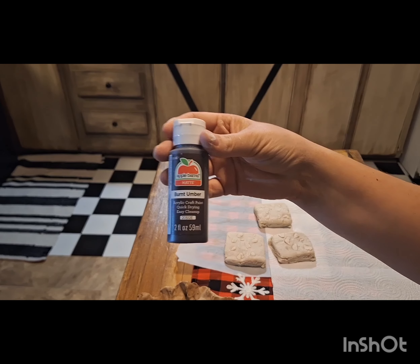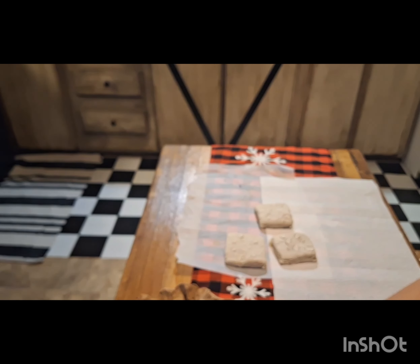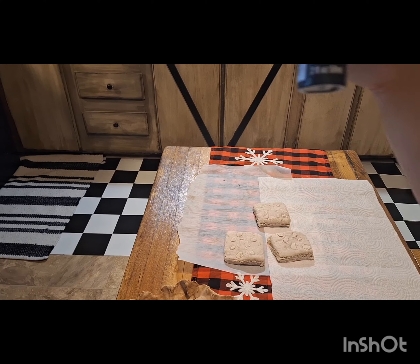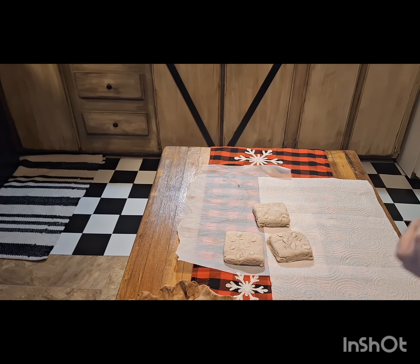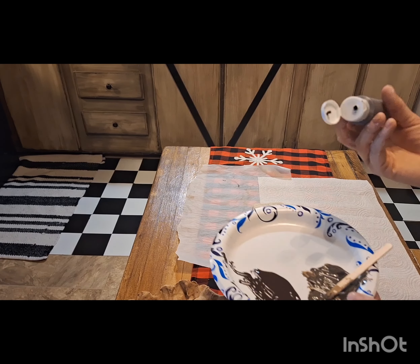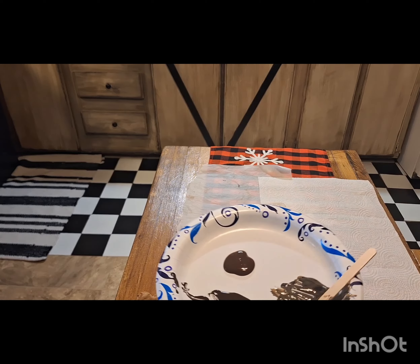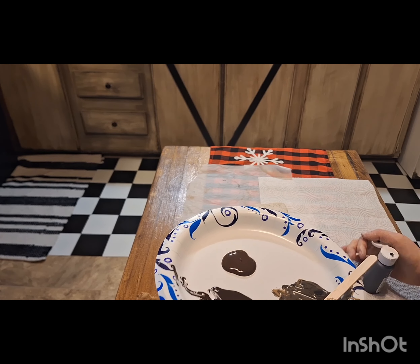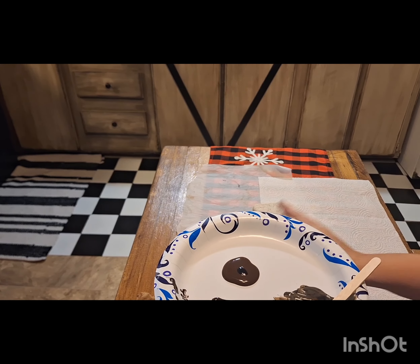To paint them, I went in with Burnt Umber by Apple Barrel — this is my favorite for any chocolate bake — and a dash of black, which gives it a darker chocolate color. I'm gonna paint one of them and then just fast-forward through the rest.